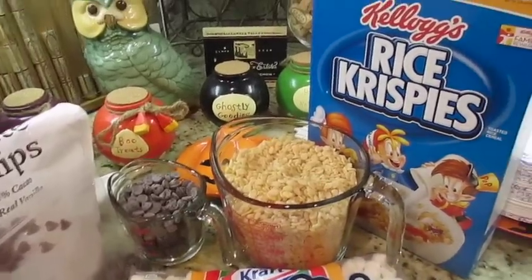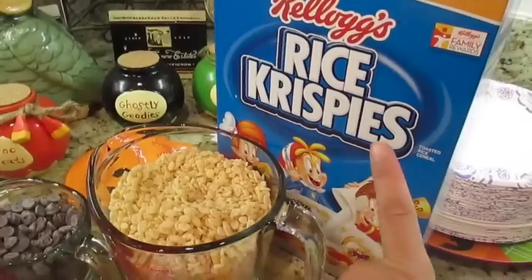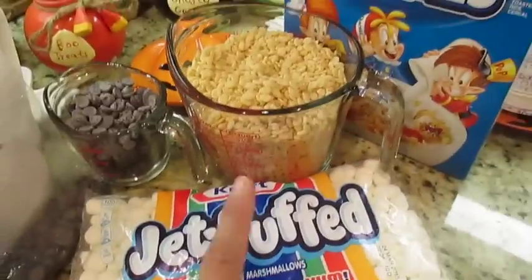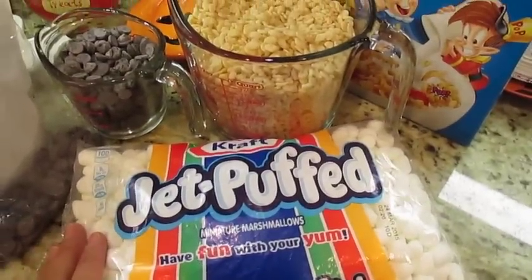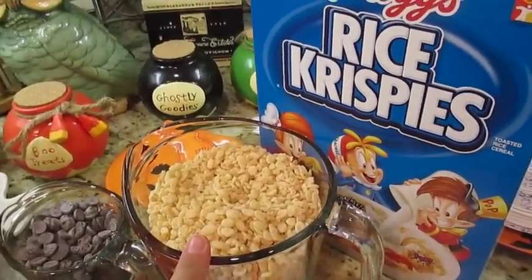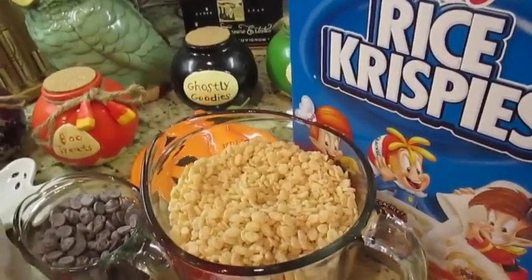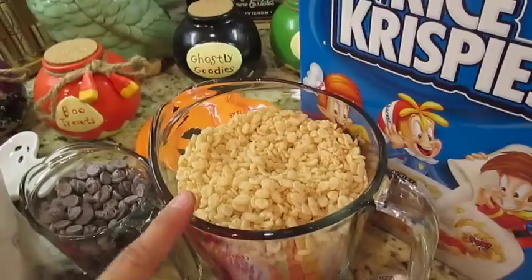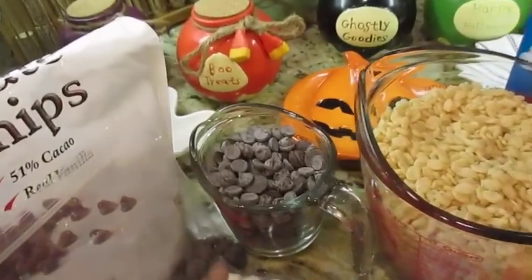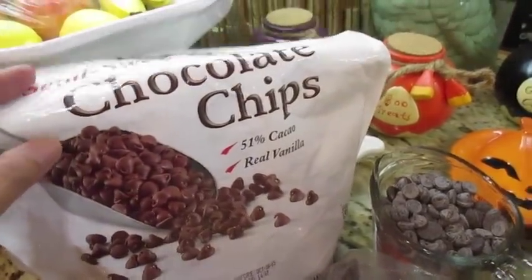This recipe is basically the same as the original rice crispy treats with Kellogg's — one bag of marshmallows, either the large ones or about four cups of the small ones, and six cups of rice crispy treats with about three tablespoons of butter. But this time I'm going to use six cups of rice crispy treats and one full bag of miniature marshmallows, and I'm adding some chocolate chips.